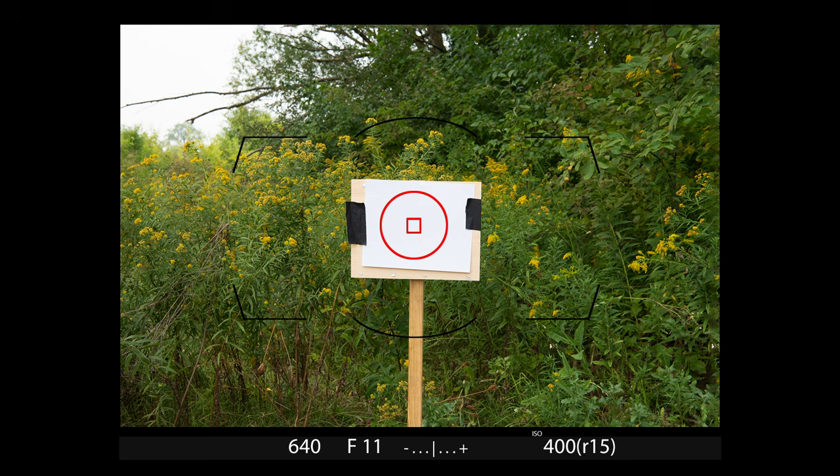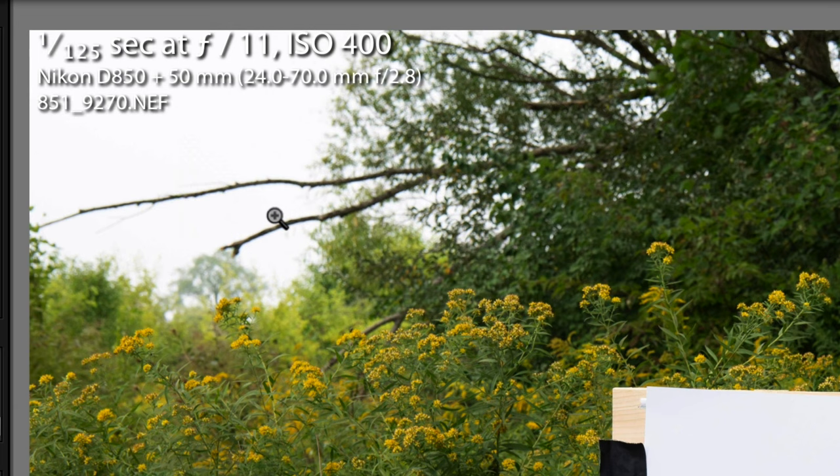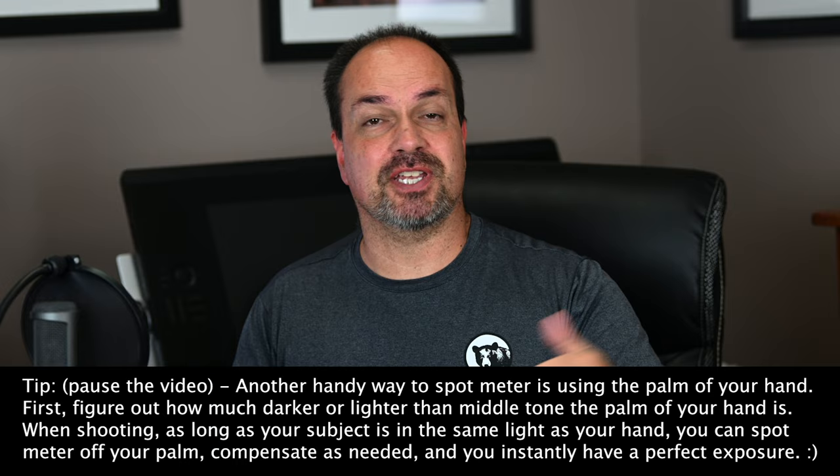When the spot meter sees the white target, it decreases exposure to make it middle gray. In this case, the white paper is about 2.3 stops brighter than middle tone, so to use it as a metering target all I have to do is add 2.3 stops to my exposure — using exposure compensation in an auto mode, or indicating a 2.3-stop overexposure in manual. With the exposure adjusted, I get a perfectly exposed image. In aperture priority I added 2.3 stops of exposure compensation and the camera picked the same 1/25th of a second it used for the gray card. That 2.3-stop difference applies across the board for the white target.